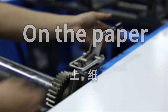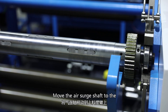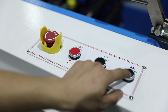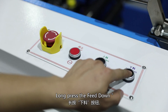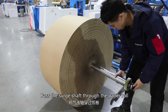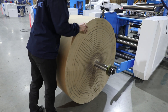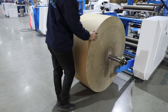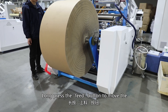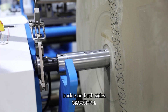On the paper, open the air surge shaft buckle. Move the air surge shaft to the upper material swing arm. Long press the feet down button and drop the air surge shaft. Pass the surge shaft through the paper roll. Long press the feet button to move the paper roll to the upper rack.